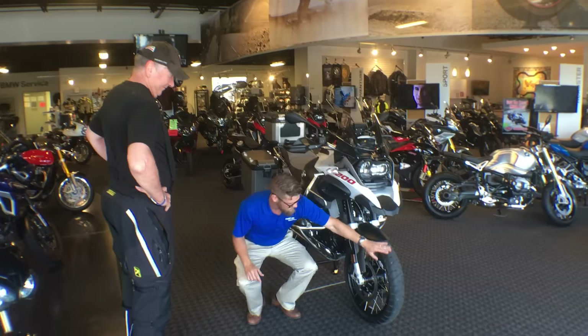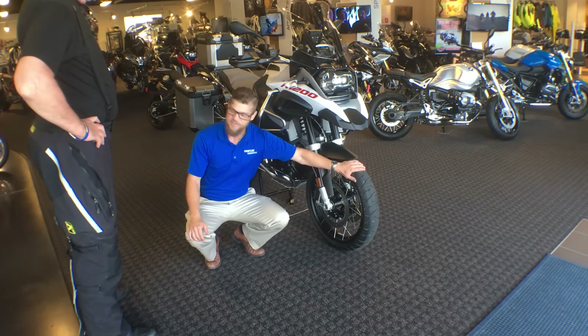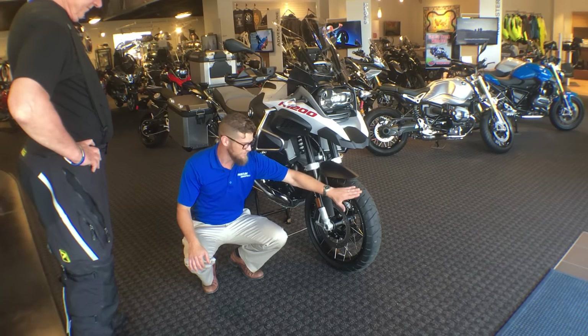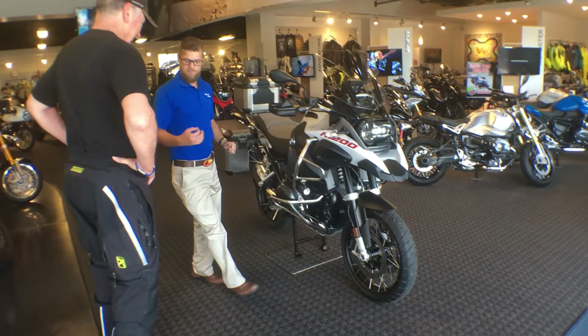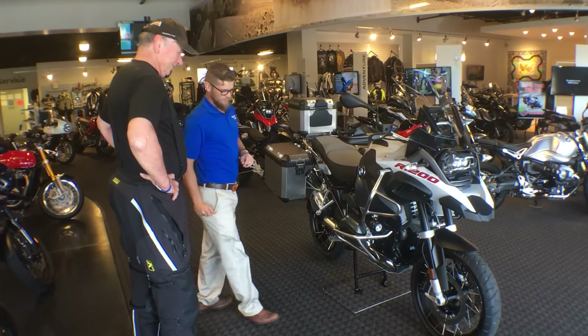The very first thing about this machine is you have your 19-inch cross-spoke wheel that is tubeless. This is a tire safety warning: you're riding in the rain for the first 50 to 100 miles as you have a silicone coating on to help pop out the mold and preserve shelf life. Tire pressure is set at 36 in the front, 42 in the rear.